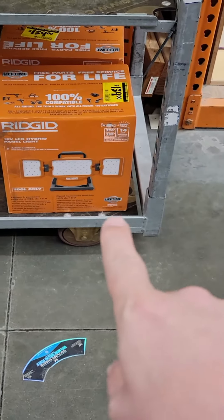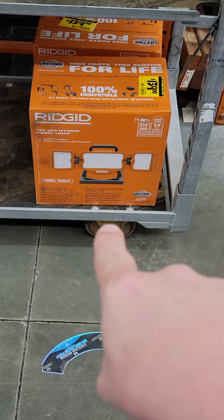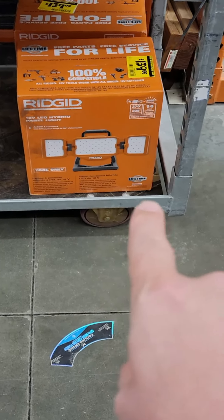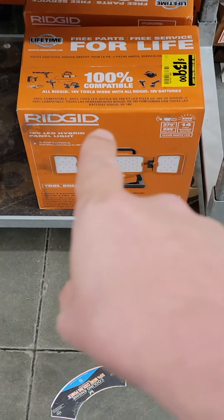We're at the Home Depot looking at one of the clearance areas they have — this is a special one. So the brand new Rigid tri-panel light is $139. Now a few weeks ago, that same light was $99.